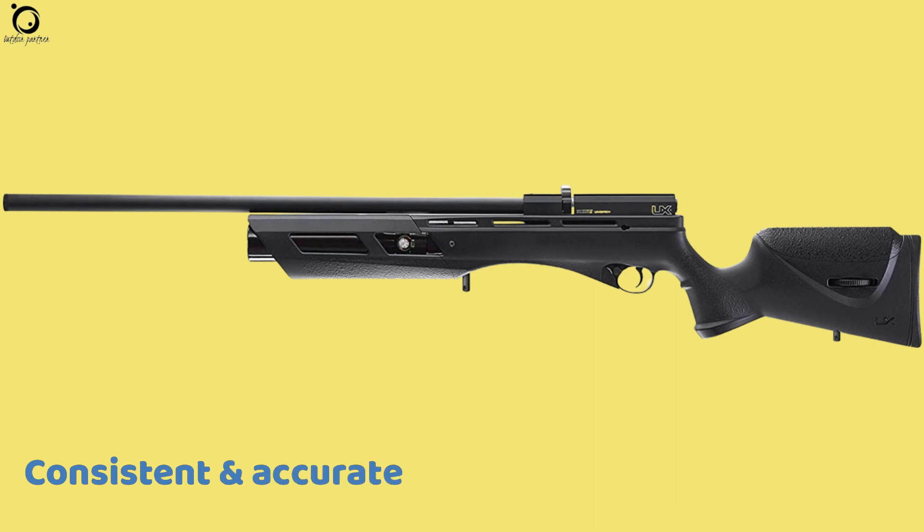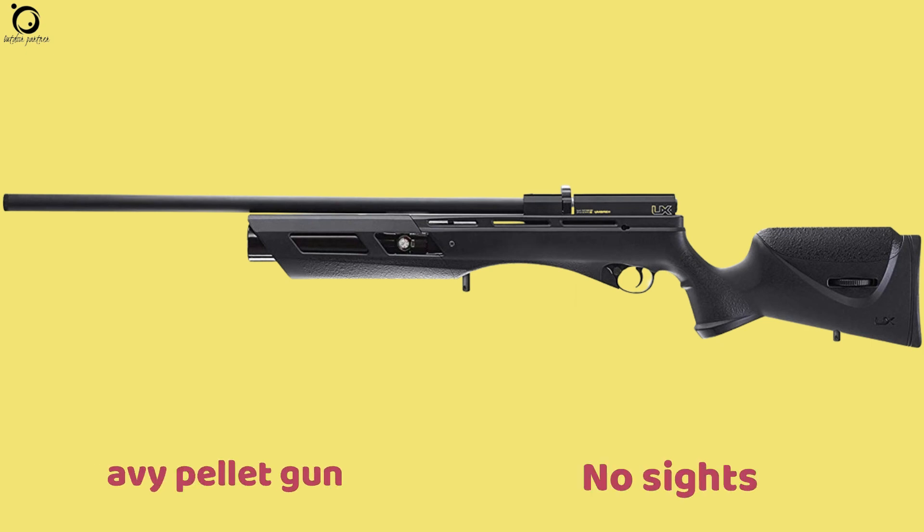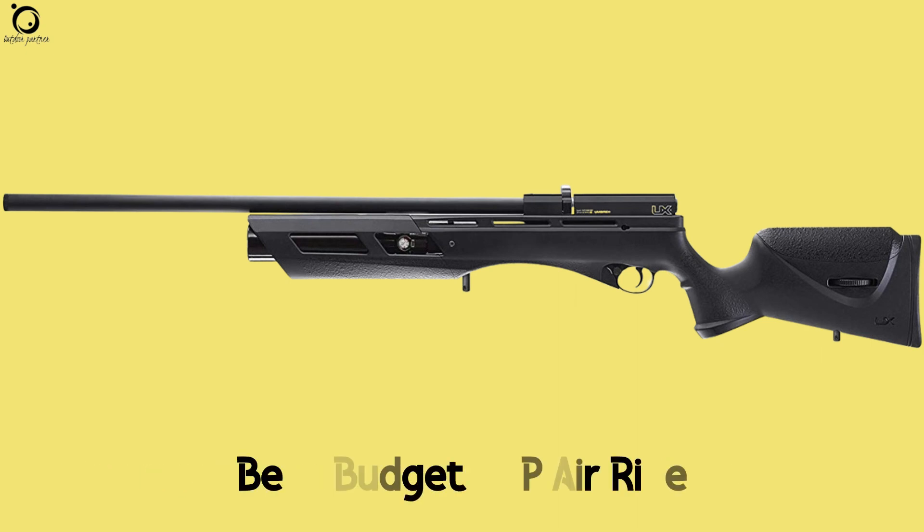Pros: consistent and accurate shots, affordable pricing, incredibly quiet shots. Cons: heavy pellet gun, no sights. Overall, as the best budget PCP air rifle, the Gauntlet offers premium features at a favourable price point.